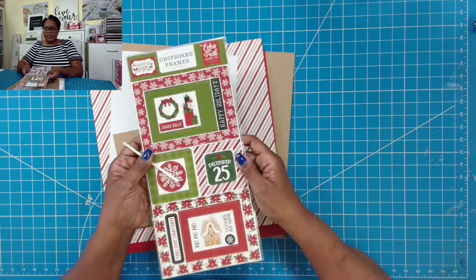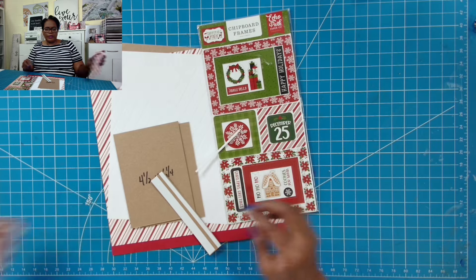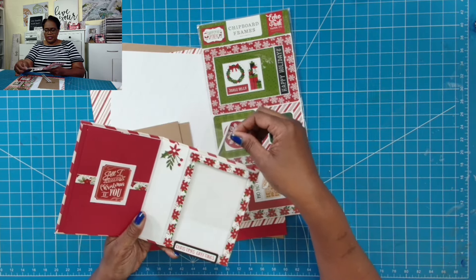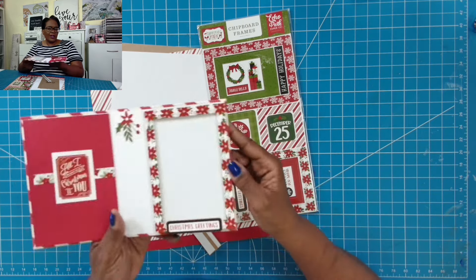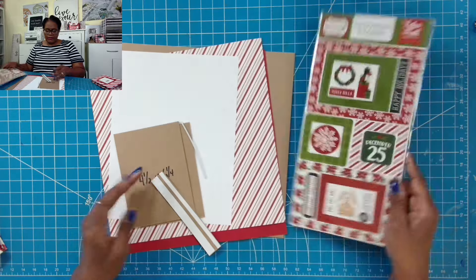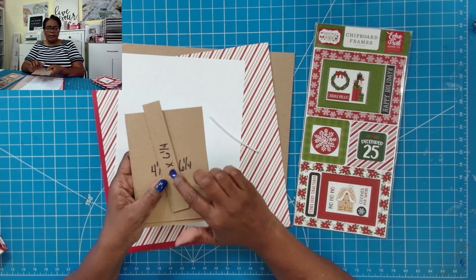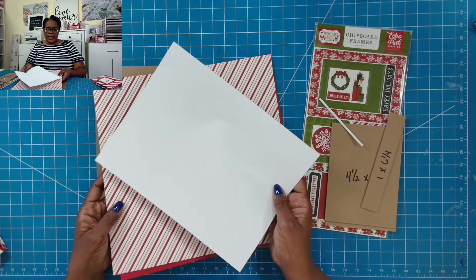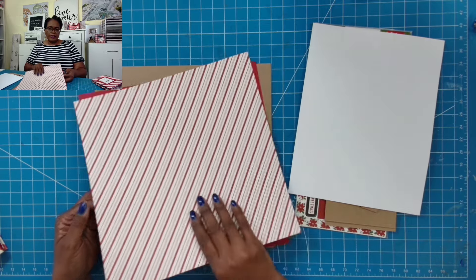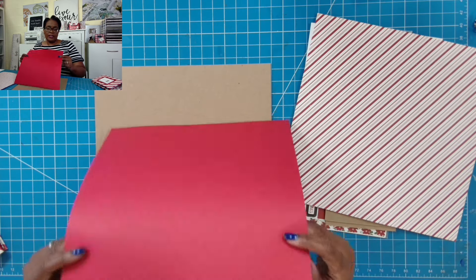Here's what we're going to need. I'm using some chipboard pieces from Echo Park, from the Christmas Magic collection. I like that it has frames in it — that's how I got the frame piece. We also have some chipboard sayings that go inside the frames. Then I have two chipboard pieces cut at four and a half by six and a quarter, and one piece cut at one by six and a quarter. I also have an eight and a half by eleven inch piece of white paper that we'll cut down, a decorative twelve by twelve piece of light to medium weight scrapbook paper, and a solid red piece of scrapbook paper. We'll be cutting all of those.